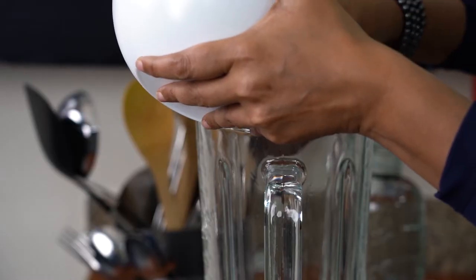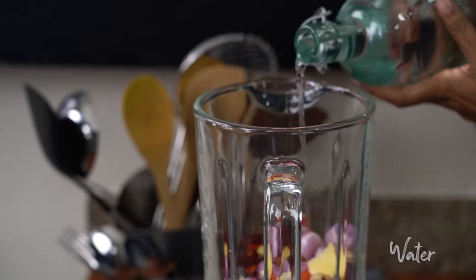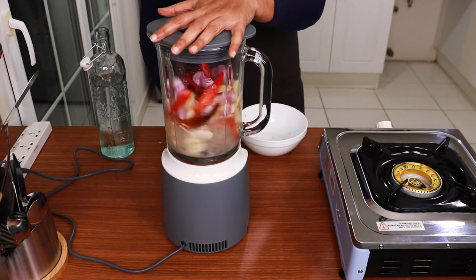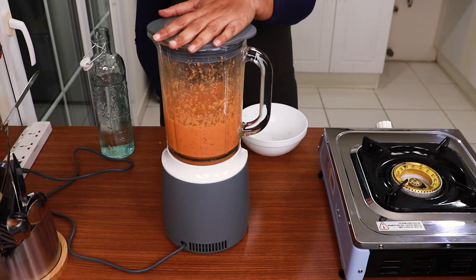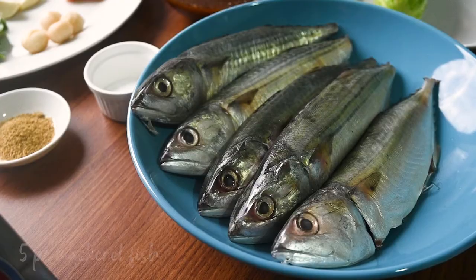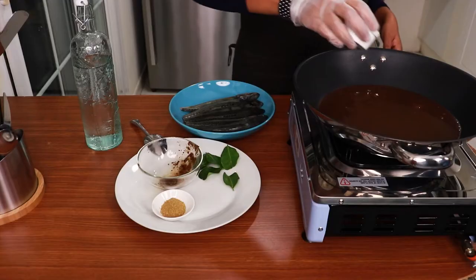Now I'm putting everything into this grinder. I'm adding a little water for smooth grinding. I'm going to ready the stove to semi-cook the mackerel. I'm adding 1 cup of tamarind juice, salt according to taste.